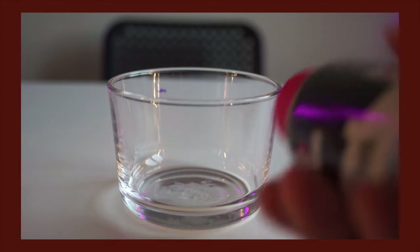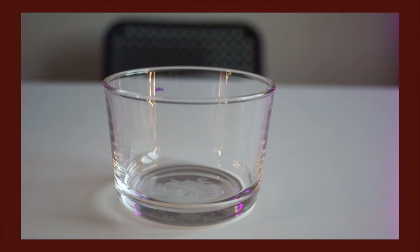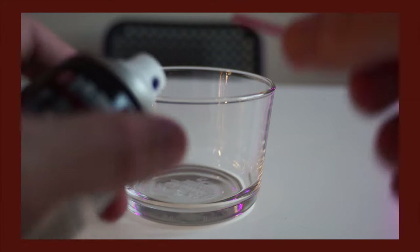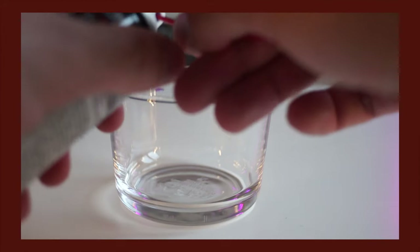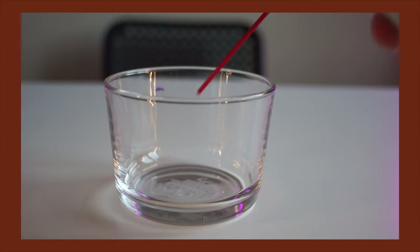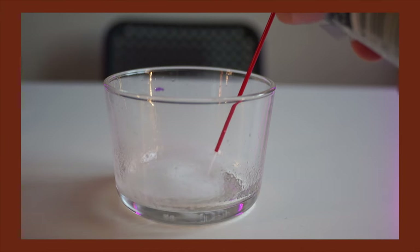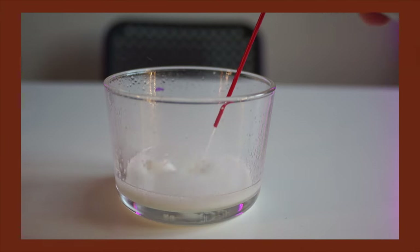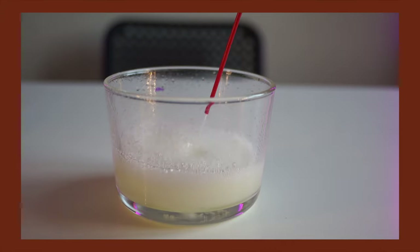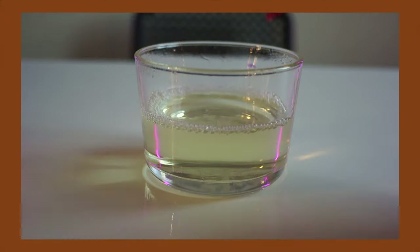The oil of choice is this three-in-one multi-purpose oil — the type of thing I'd use on my BMX chain or skateboard bearings. I thought there'd be a lot more in the tin, at least enough to fill the glass, but there really wasn't a lot and it took forever to spray it all out. It was just enough to cover the film about a quarter of the way.